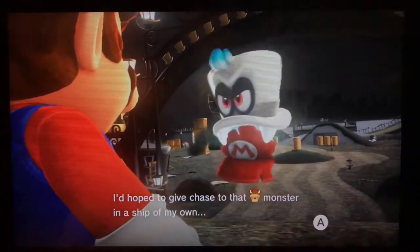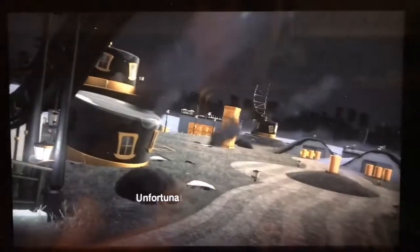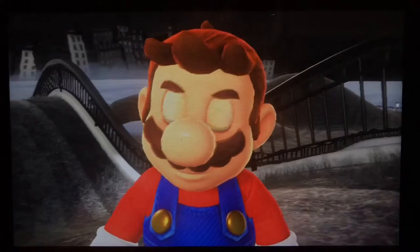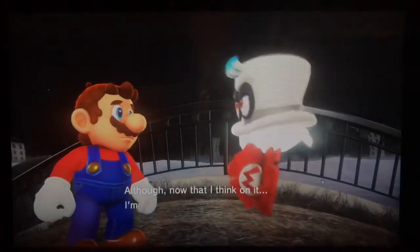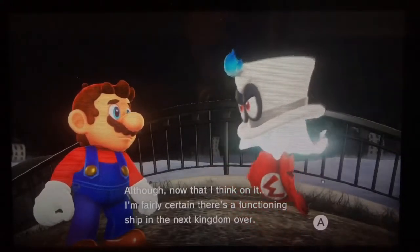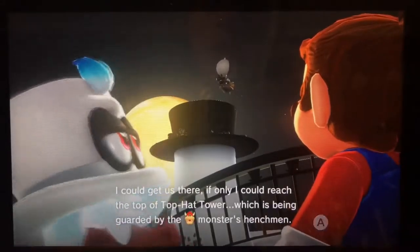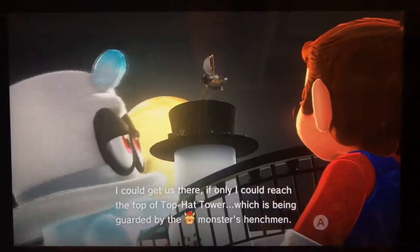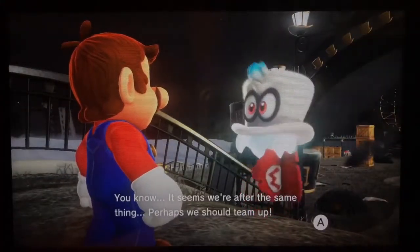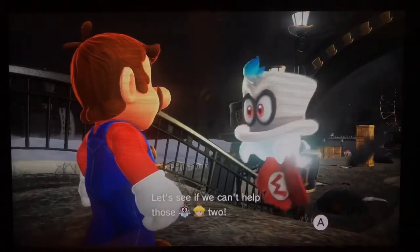I hope to give chase to that monster in a ship of my own, but unfortunately all of our ships were wrecked in the attack. There's a functioning ship in the next kingdom over — I could get us there if I could reach the top of the Top Hat Tower, which is being guarded by the monster's henchmen. It seems we're after the same thing — perhaps we could help each other.